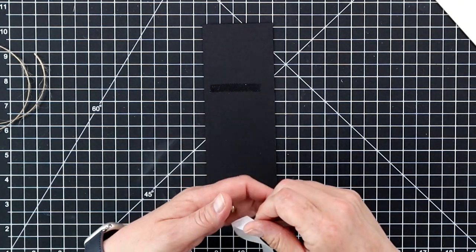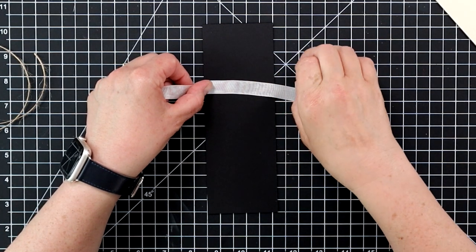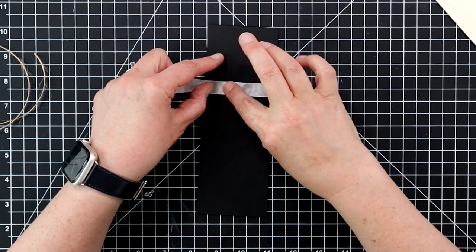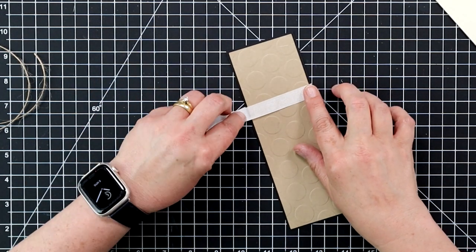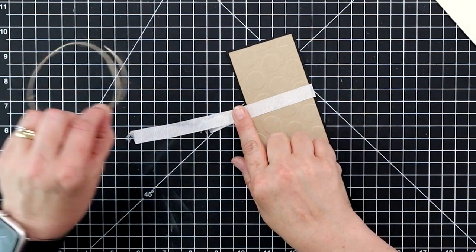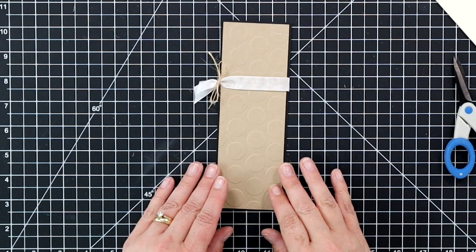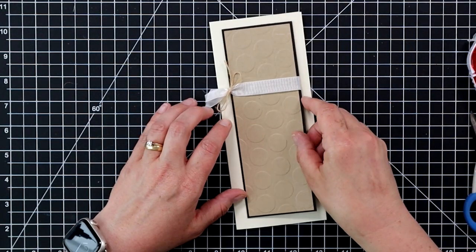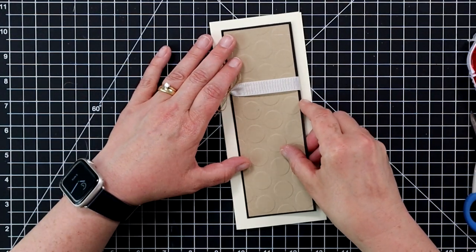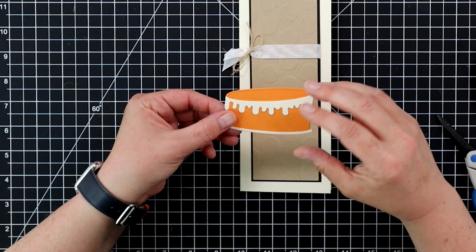Here's my piece of craft cardstock with the black mount in the back. I added a little dot adhesive to the back and I'm taking a piece of seam binding — I have a huge stash of this — to create a little bow on the side, tied down with a piece of twine for a nice decorative piece. Then I adhere my piece of craft cardstock onto the front of the card base right in the center.